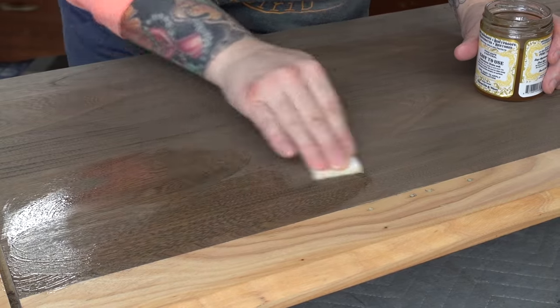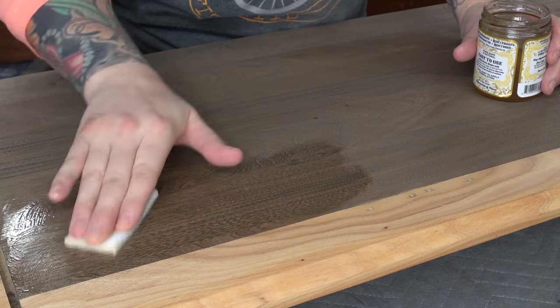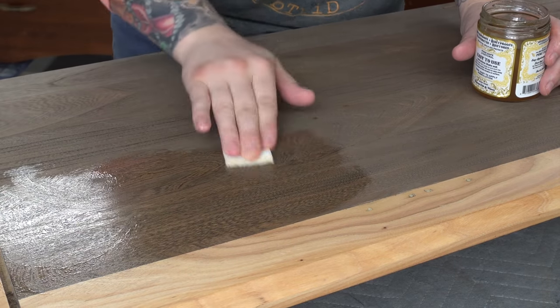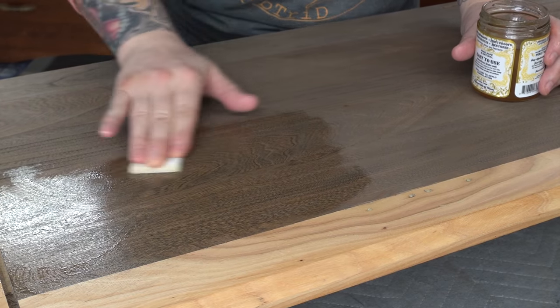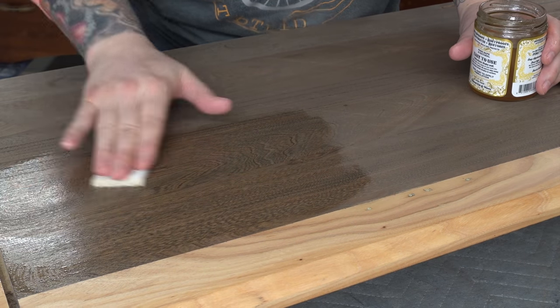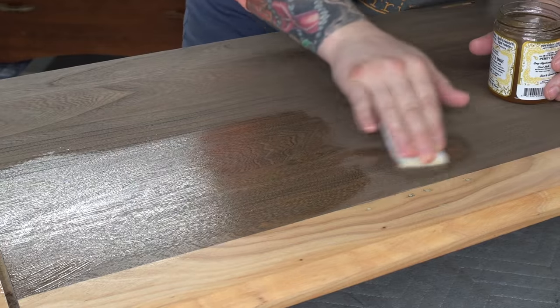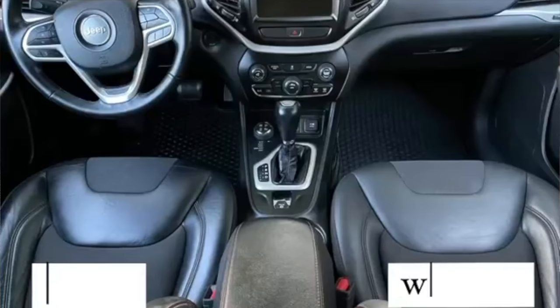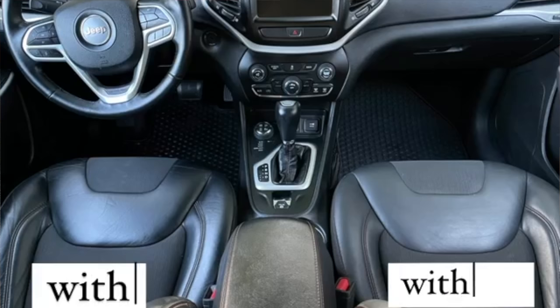I've had a few people ask me if Odie's can be used over paint and over stained wood — and you've seen me use it on stained wood a few times. My honest opinion is that Odie's is always best on raw wood, but I have used it on paint with great results, on leather, I actually use it in my car, you can use it on concrete, and it's great for metal.